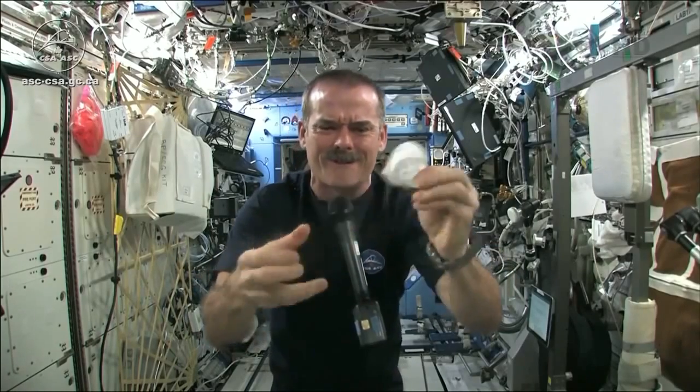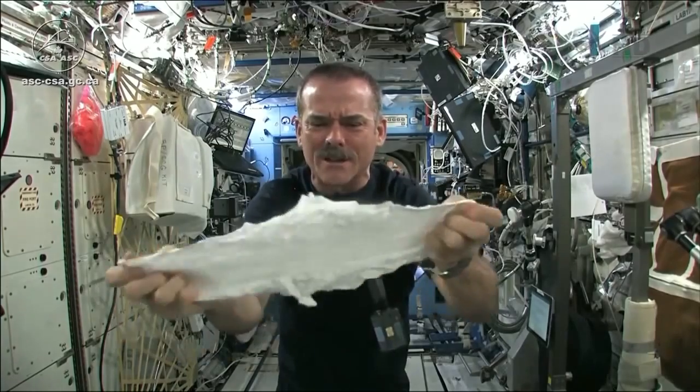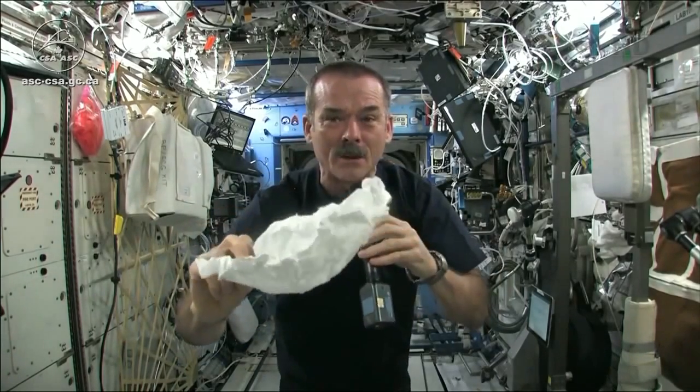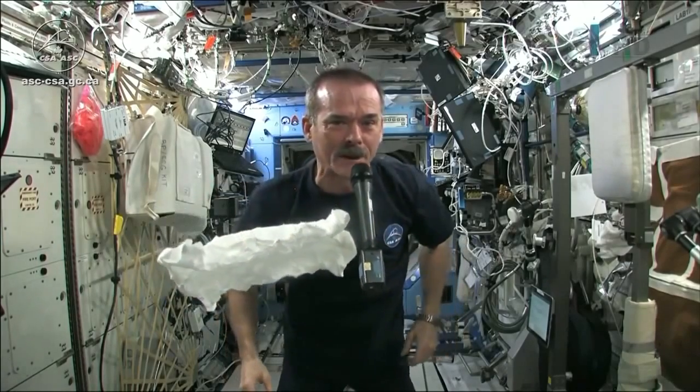When you open up your hockey puck and turn it into a washcloth, it was compressed in a great big vise somewhere. Here's my washcloth, like a magic trick. And now I'm going to get this soaking wet, and then we're going to see what will happen when we wring it out.